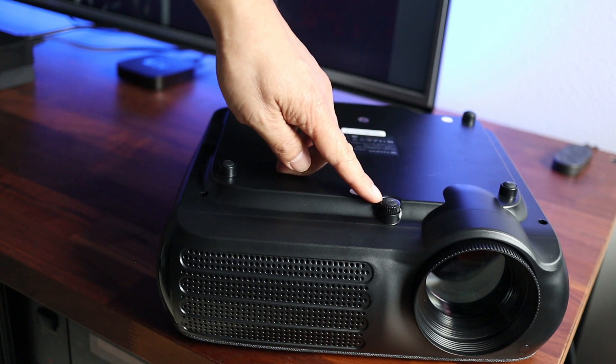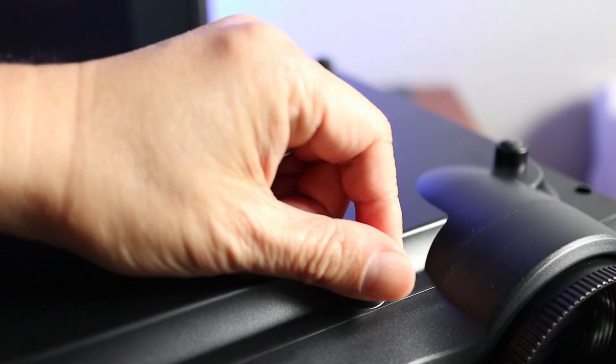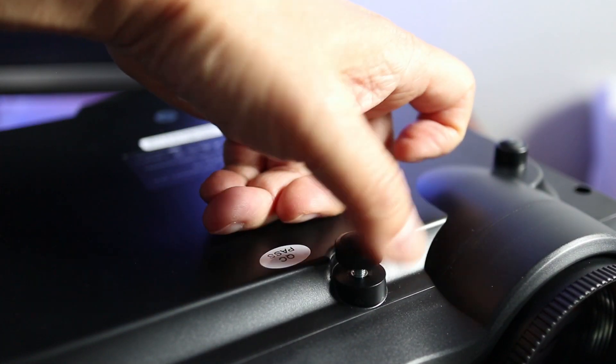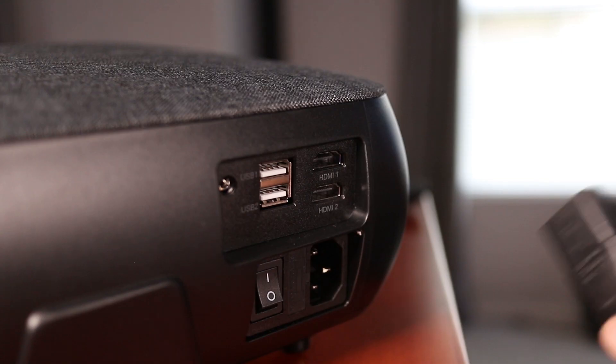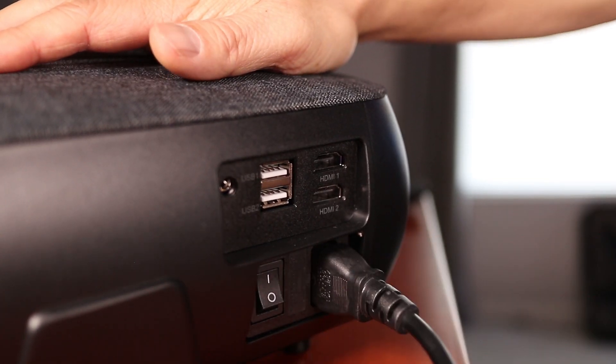Underneath the projector there's an adjustable leg that can be raised to adjust the tilt of the lens when this is placed on a table. But let's get this all plugged in and connected and see how the images look.